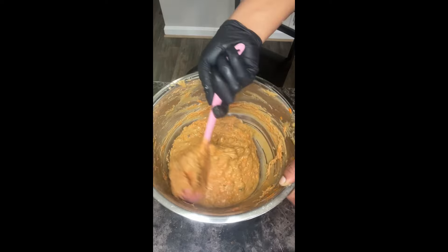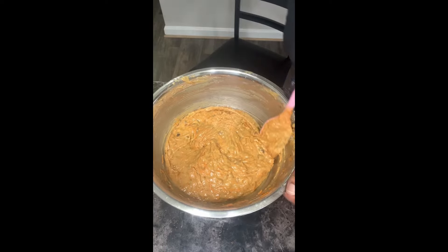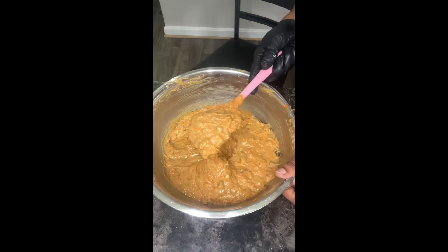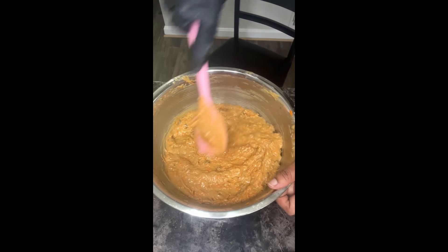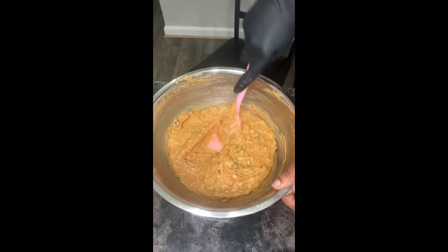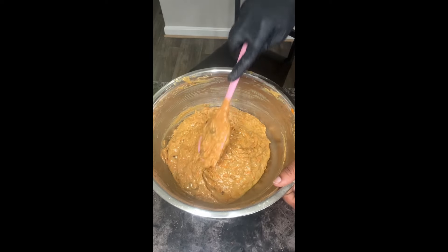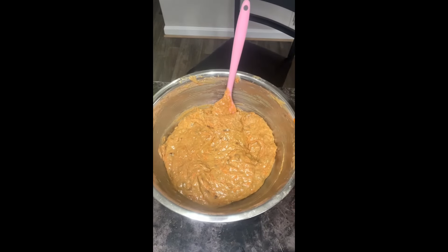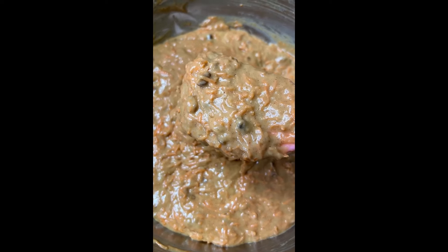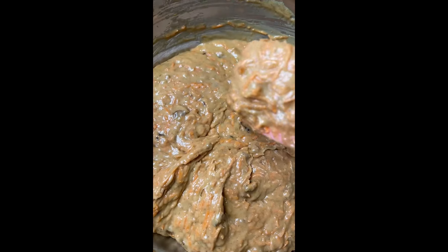Your mixture should loosen up once you add your eggs and everything — and it's going to loosen up even more once you add those carrots in. Look at how loose it got — that's what you're looking for. Look at that batter!